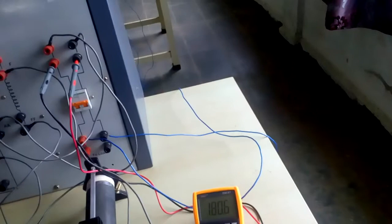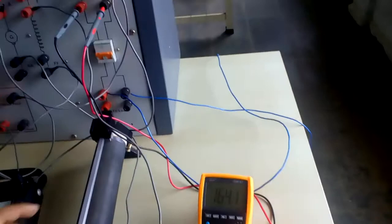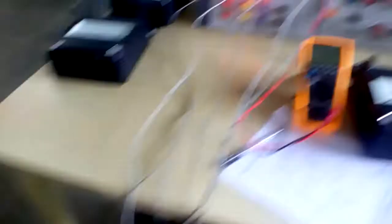For the reverse direction, the similar procedure is followed. After taking the readings, we bring the rheostat back to the initial position and switch off the switch connected to the motor and generator. We then de-excite the generator field and reduce the auto transformer back to zero.